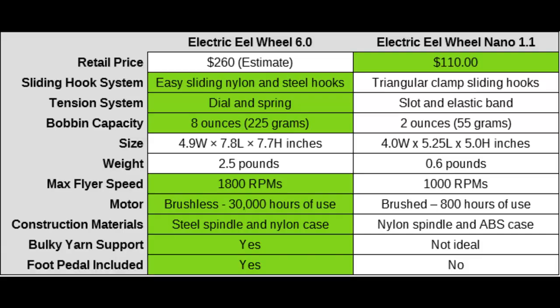I hope that helps you see the differences between the Electric EO Wheel 6 and the Electric EO Wheel Nano. The main advantage of the Nano is its much lower cost, and the Electric EO Wheel 6 is better at just about everything else — but at a higher price. The only advantages the Nano has besides price are that it's very small and portable, so if you're looking for a purely travel-friendly spinning wheel, the Nano might win out. Otherwise, the Electric EO Wheel 6 is a better e-spinner in most respects. Thanks for watching.